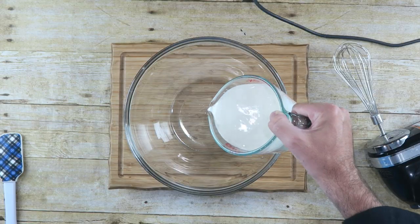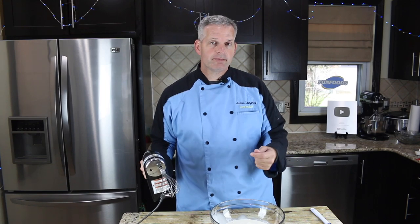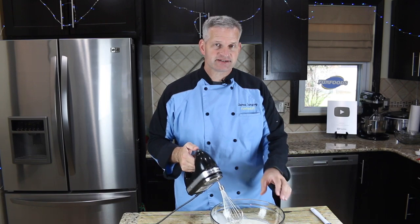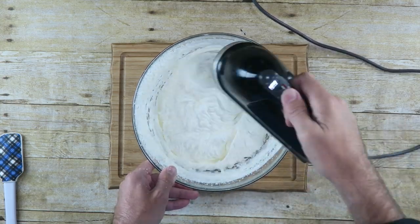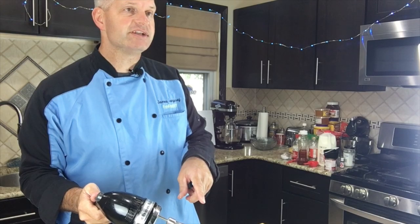In this large bowl I'm going to put two cups of heavy whipping cream, and the first thing we need to do is whisk this up. You can do it by hand, but I'm going to use an electric mixer and whisk this up until it forms stiff peaks. And when it's formed stiff peaks, we can move on to the next step.